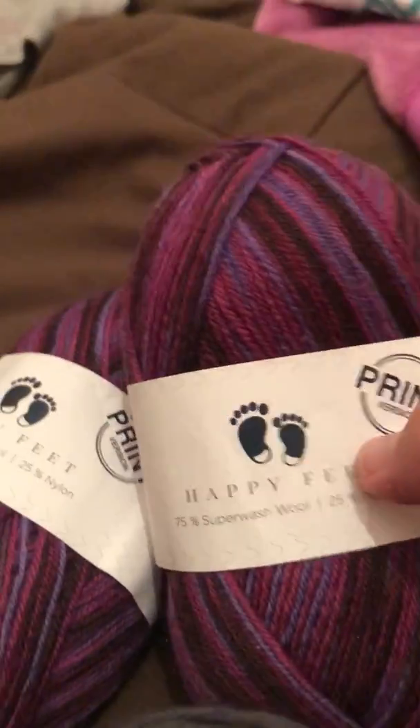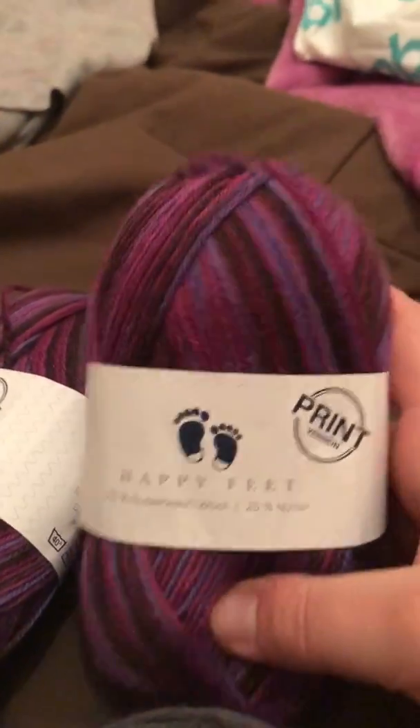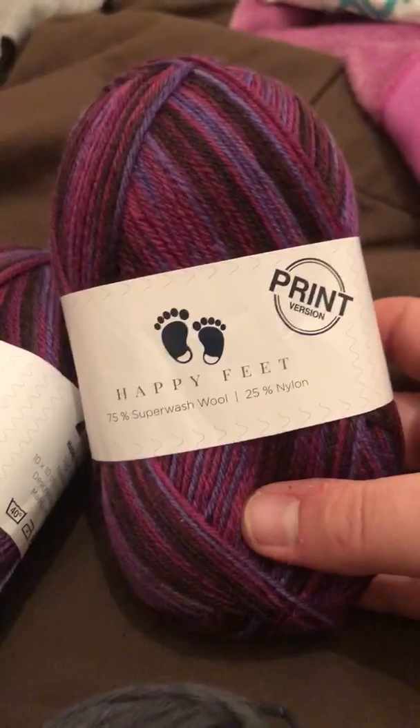I couldn't resist — I really need more sock yarn like I need a hole in the head. But I decided to try it out. So this is their Happy Feet, it's their sock yarn.